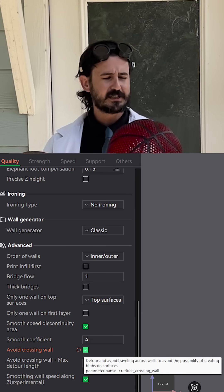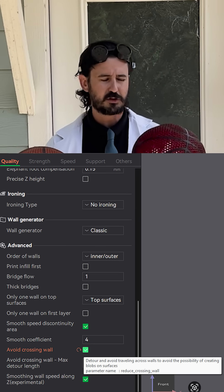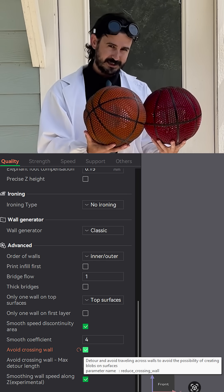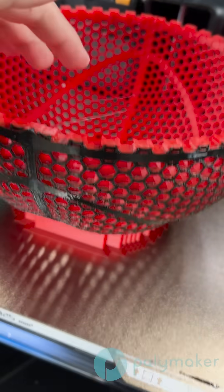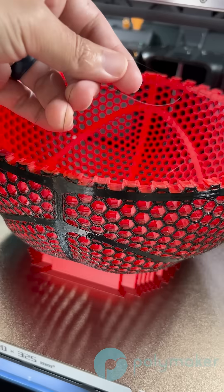So for this red one, we used the setting — it's not called 'avoid printed parts while traveling' exactly, I'll have it on the screen now in Bambu Studio — but the goal is to avoid the already printed inside parts when using the TPU so that it travels around the basketball. Now as you'll see on screen, that still wasn't perfect. Some of this TPU string did overlap on top of the Polymax PLA.